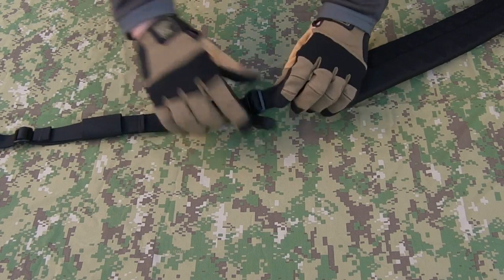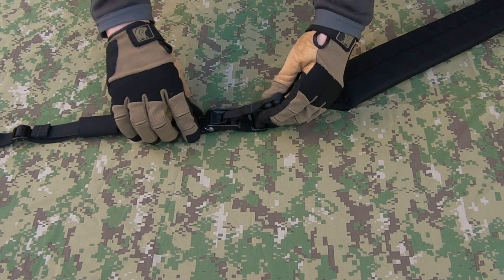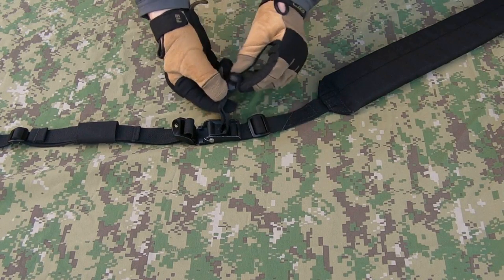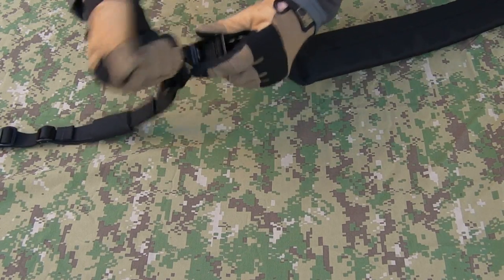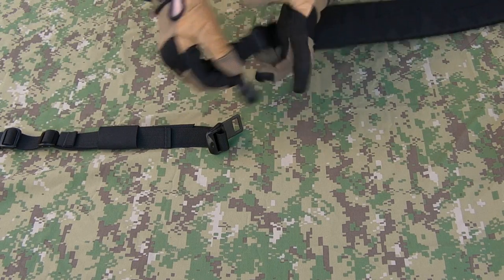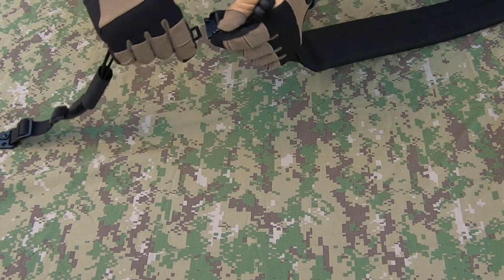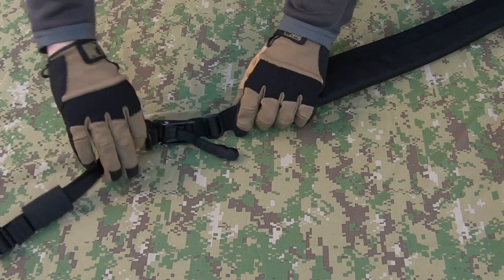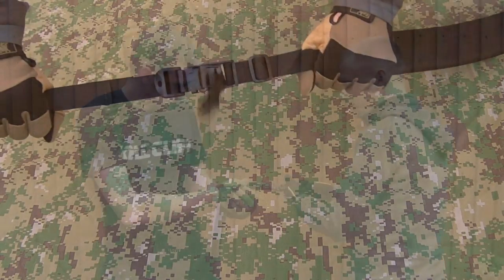Adjustment buckle. This is your quick-release buckle here. This thing's a pretty beefy piece of hardware. Big quick-release pull here — this is actually edging tape with a couple of plastic beads on the inside of it, so you can just pull on that and obviously the weapon's going to come away from you. Attaching it back together again — piece of cake. Easy as that. And this is, of course, very tough.